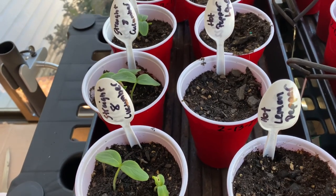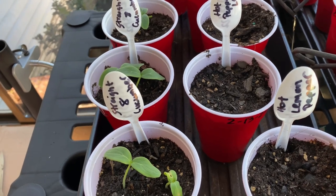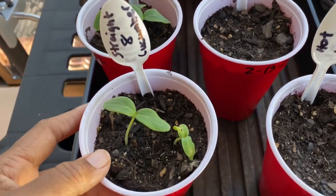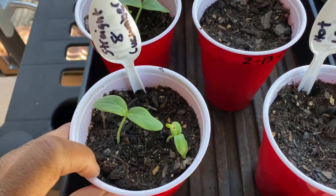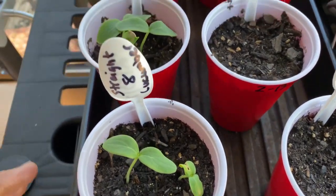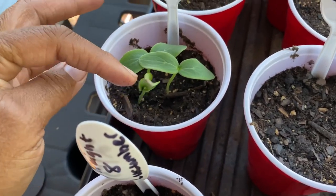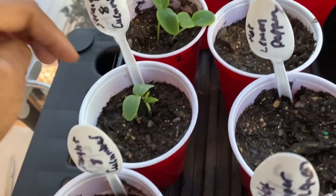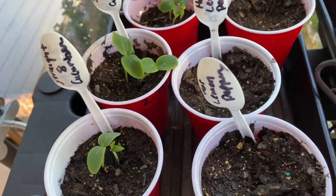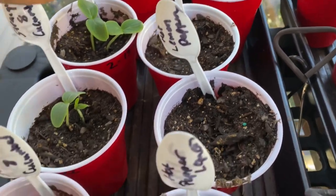Five or six days but today is day eight — not even a full two weeks and look at the growth! Some cups have two seeds, some cups have three, and all of those came up. Look at that one right there!